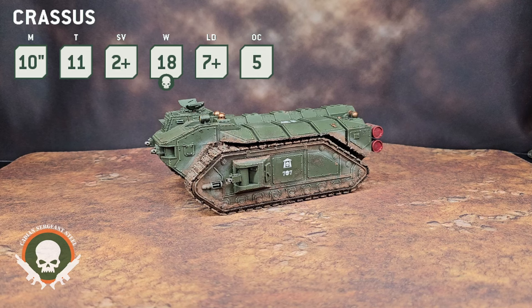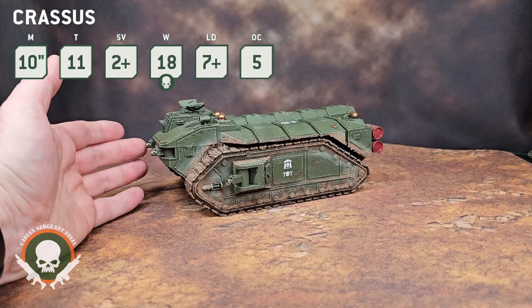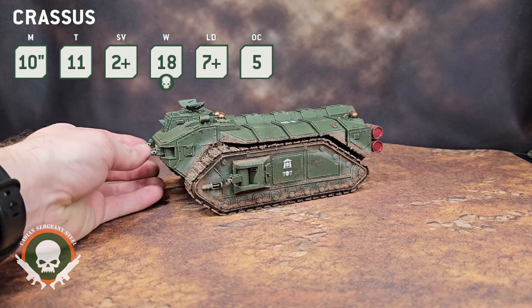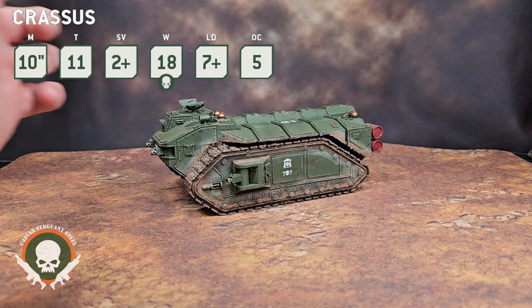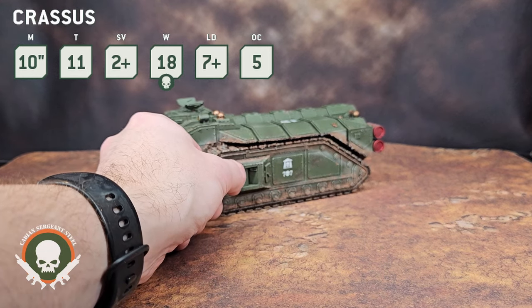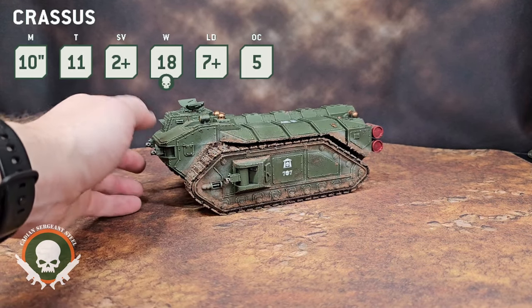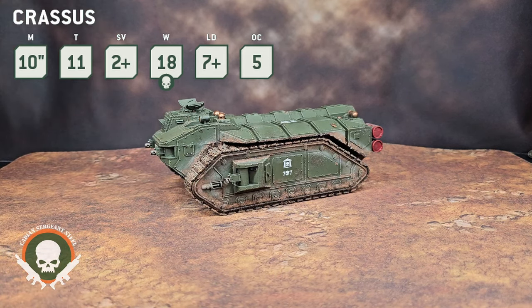Let's talk about wargear. In terms of weapons, it comes with four heavy bolters. Historically it used to have a bunch of other weapon options, but now you only get what comes in the kit — four heavy bolters. You can also add on a heavy stubber or a storm bolter at the hatch if you'd like. Those are your only weapons, but with four heavy bolters this thing has pretty decent shooting, and that's going to be very important for what comes next.